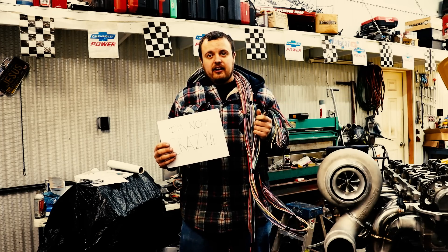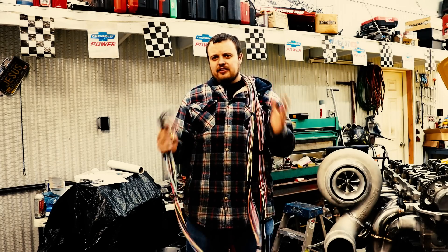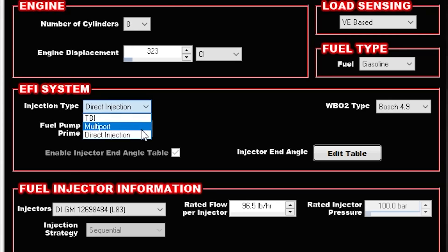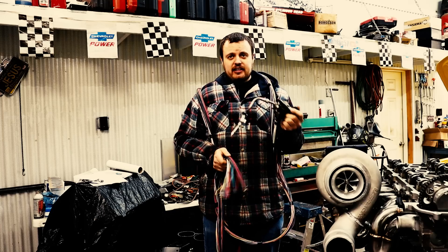Guys, I figured it out. I haven't slept for at least a week. When I talked to Holley on the phone, they said the only way to make their VVT control work is to set the injection type to direct injection. So here's the solution...